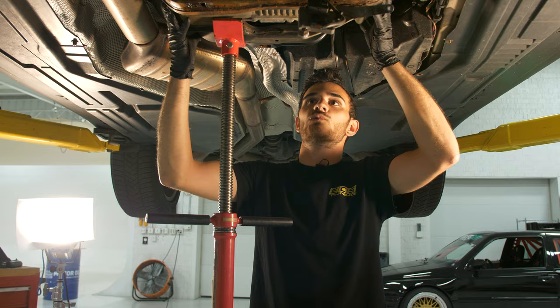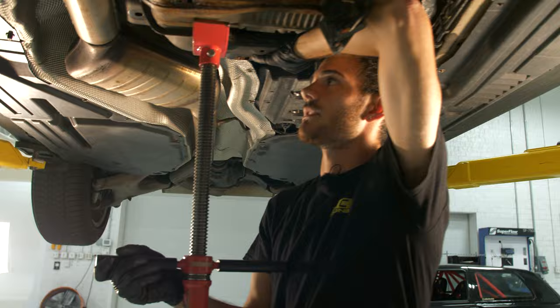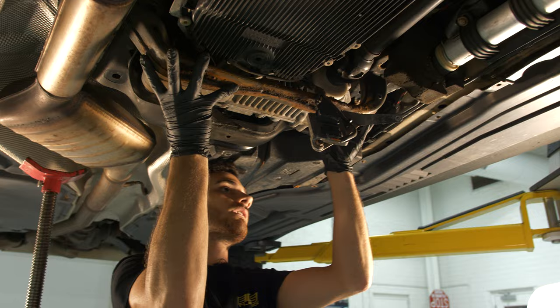Now we're actually going to drop the cross member. If you have a friend, ask them for help — if not, you can join the struggle bus. Try to get a good grip on it, lower the pole jack, and then pull the left side down first so you can get it around the exhaust.